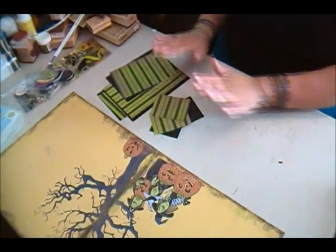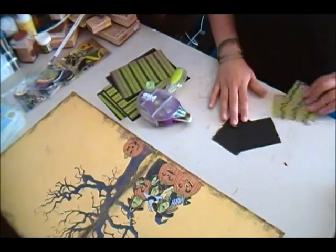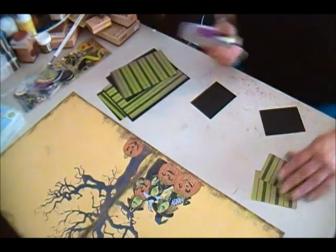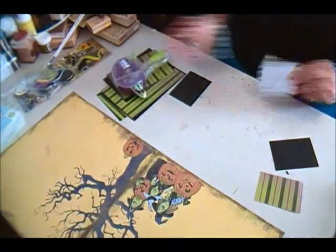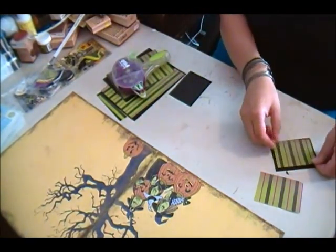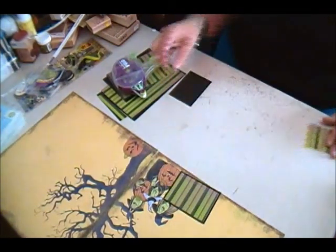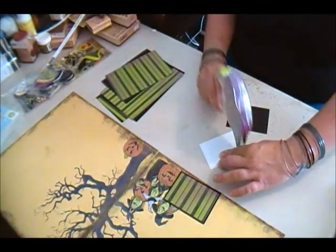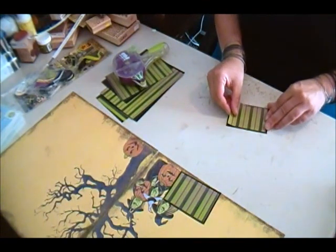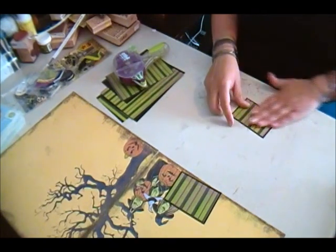I'm going to go ahead and start piecing these together with my adhesive — I'm using Permatac for the Glue Glider Pro from Glue Arts.